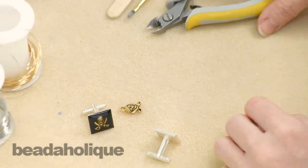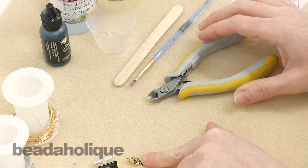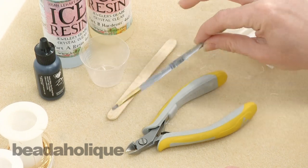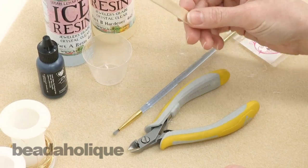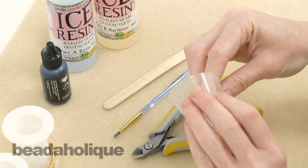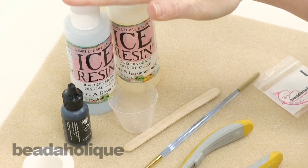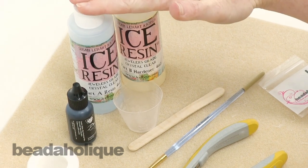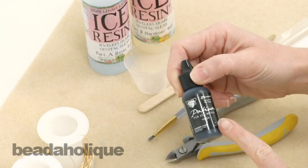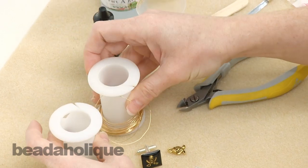The tools you're going to need are a pair of really good flush cutters to snip off the loop of the charm, a paintbrush, a stir stick, and a measuring cup with little measurements on the side. You're also going to need some resin — I'm going to use ice resin because I really like how it domes, which is what I need for this project. I'm also going to be using vintage metal patinas in onyx.